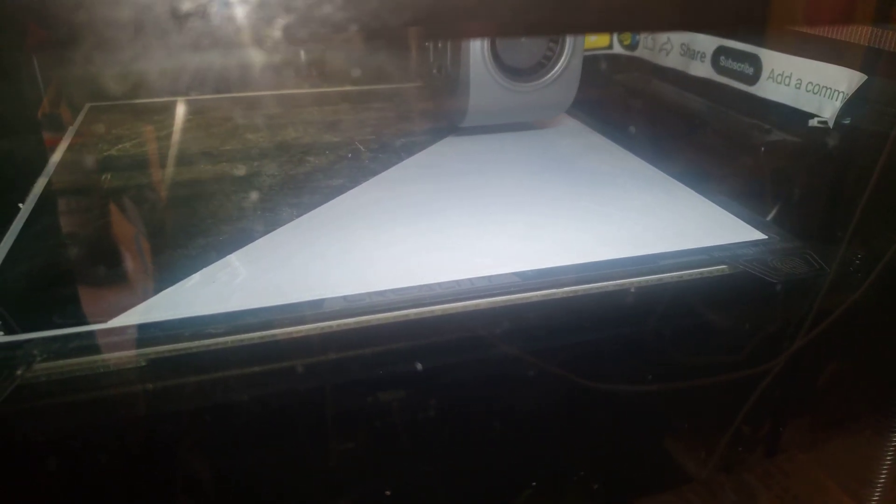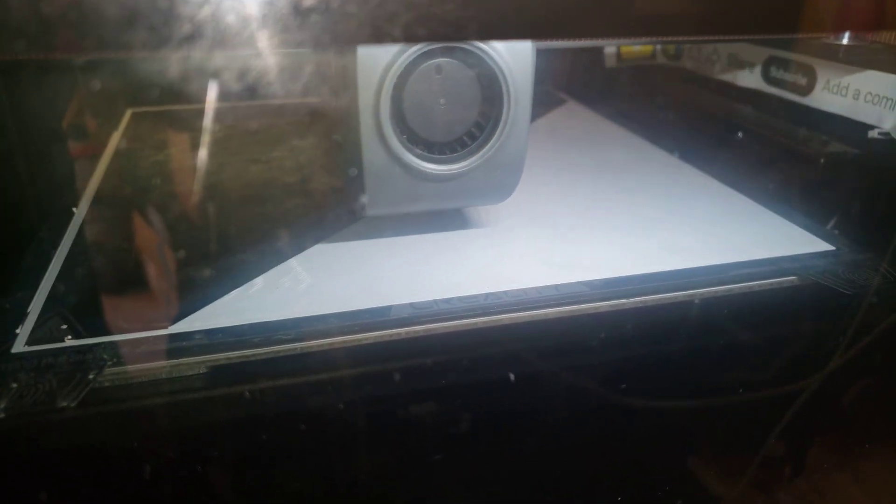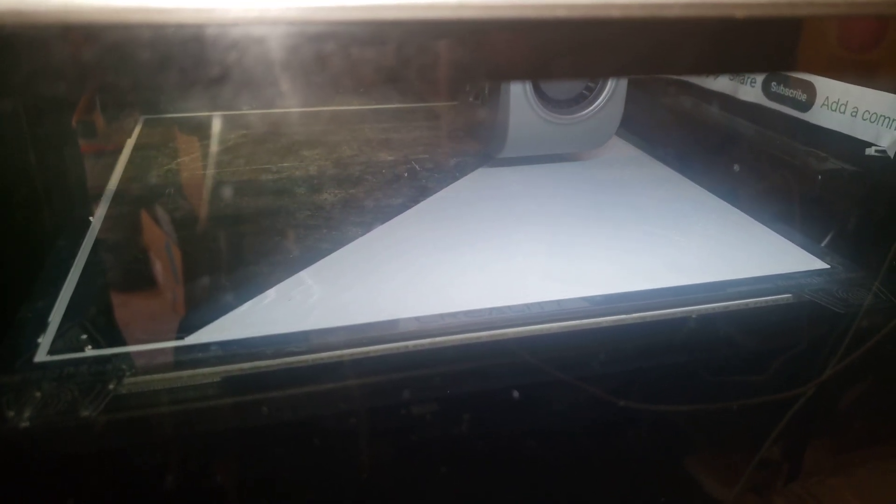I found that if I got too low on the z-offset, it would make ridges on the print. So I decided to go with a narrower line. The default minimum line width was 0.3 millimeters — doubled, that's 0.6 — which seems weird given it's a 0.4 millimeter diameter nozzle.